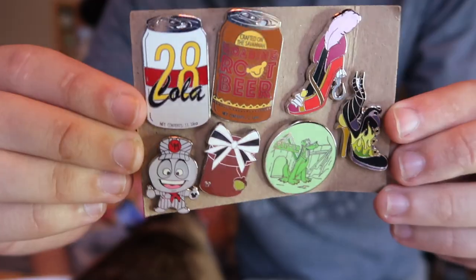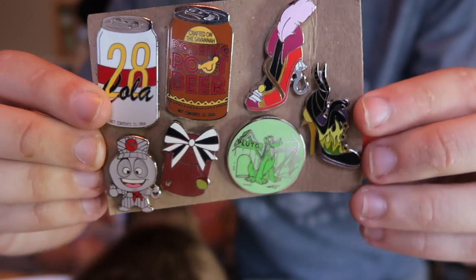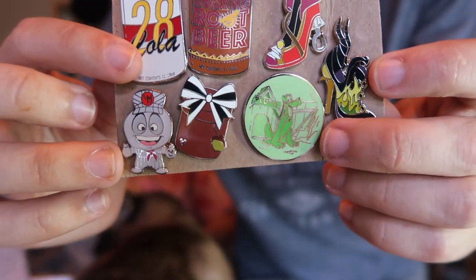So this one was a little package here. We had soda cans — the 28 Cola and the Lion King root beer — as well as some villain heels, a Dale present, a DB, and Pluto. On to the next package.